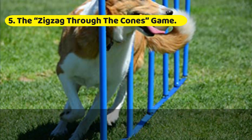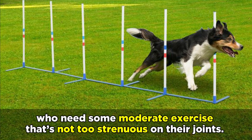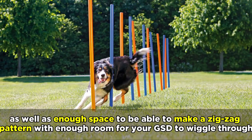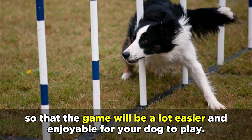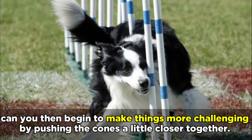The Zig Zag Through the Cones Game. This game is ideal for getting your German Shepherd active in smaller household spaces, and is also great for older German Shepherds who need some moderate exercise that's not too strenuous on their joints. You're going to need to have some cones on hand, as well as enough space to make a zigzag pattern with enough room for your GSD to wiggle through. Begin by placing large spaces between the cones so that the game will be easier and enjoyable, and only as your dog starts to get the hang of it can you begin to make things more challenging by pushing the cones a little closer together.